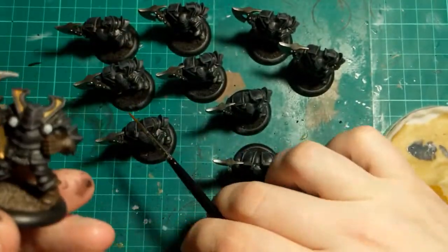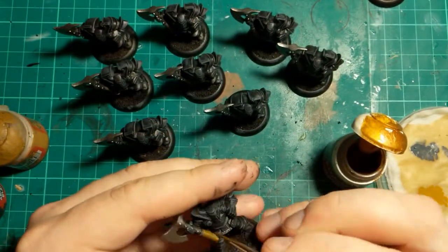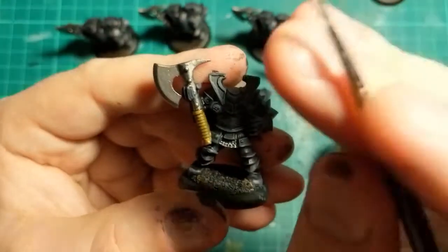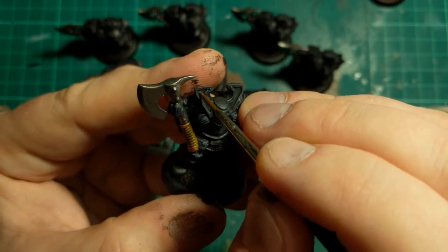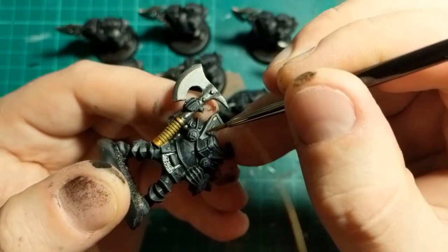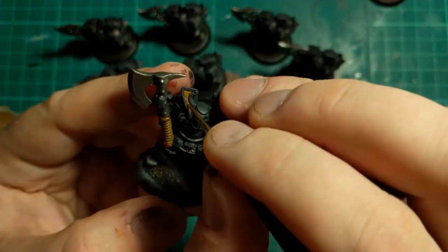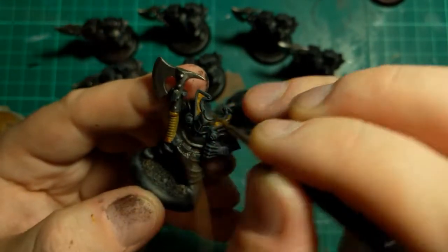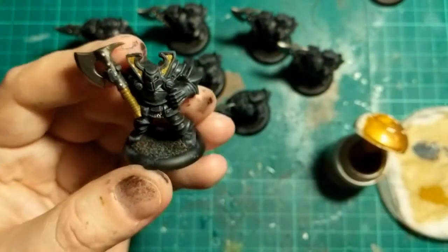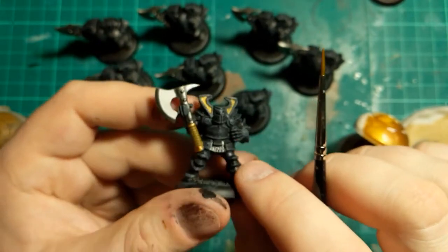Next thing is going to be the gold. I'm going to be using Retributor Armour, and that's going to go there, there, and in the horns. For the inside of the horns I've just got a tiny bit on my brush. I'm sort of stippling that so it stays nice and inside the line. I think this stippling effect achieves two things: one, it makes it nice and easy to stay inside the lines, and two, I think it gives that kind of almost gold-leafed looking effect that I quite like.